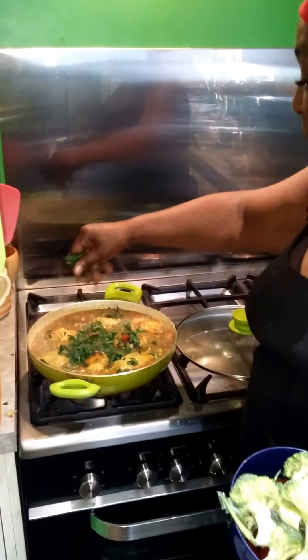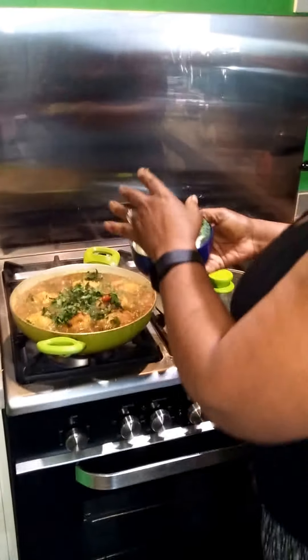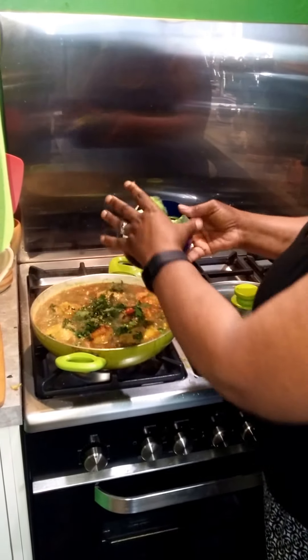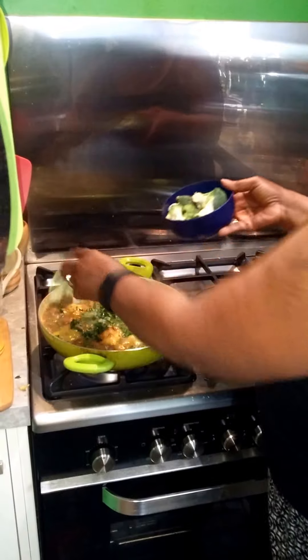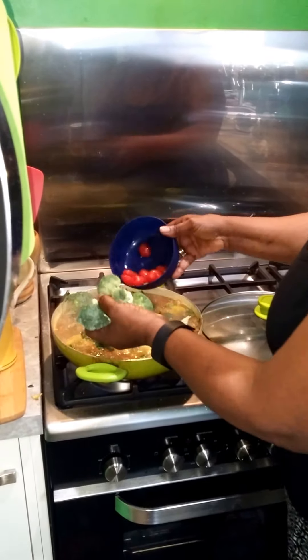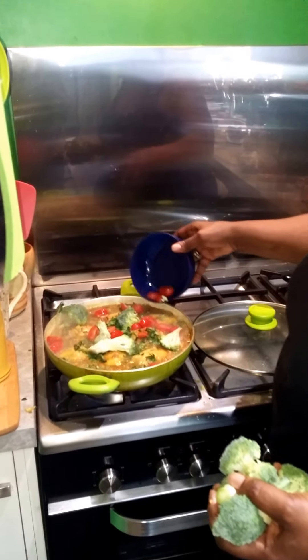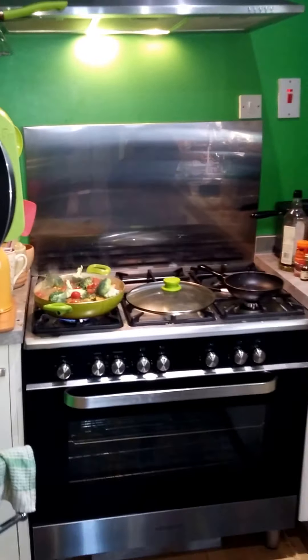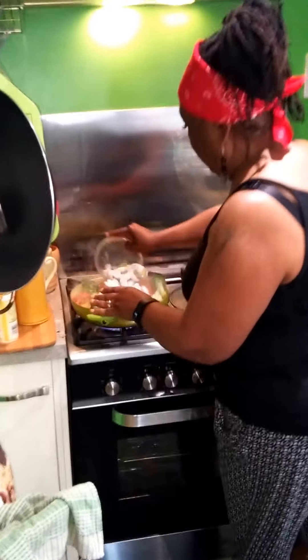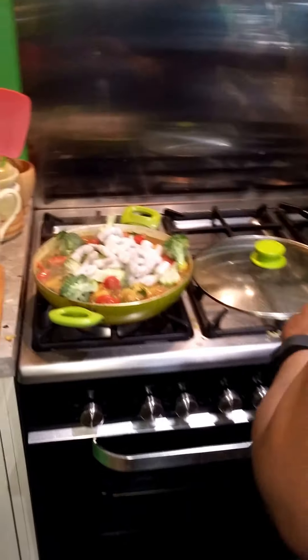How many thighs have you got in there? One, two, three, four, five, six, seven. So that serves about seven people if you're not greedy, three people if you are, or a family of two if you're super greedy! I always do extra because Phil works and likes to take proper cooked food for his lunches.